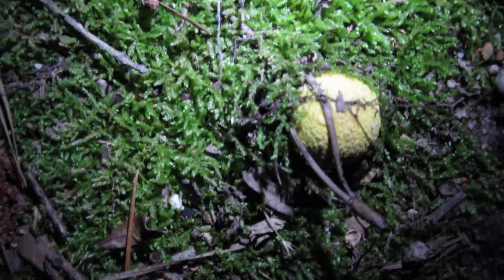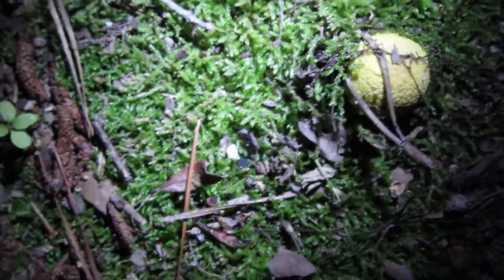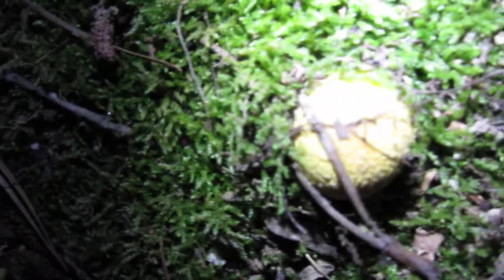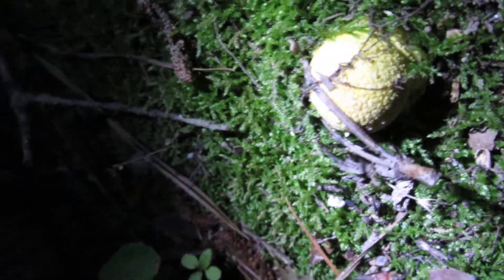Sorry about the camera situation, I had to get it situated. Hopefully you can see that now. Right there is a little — alright, there is a baby. That is a nice one.